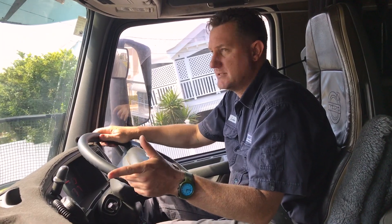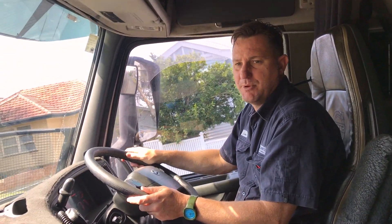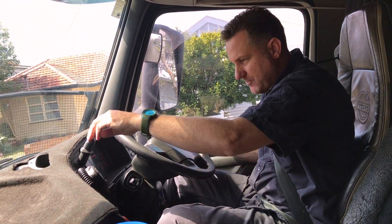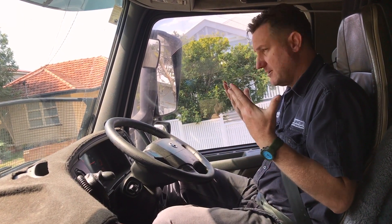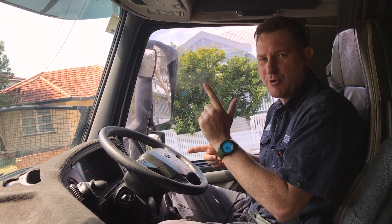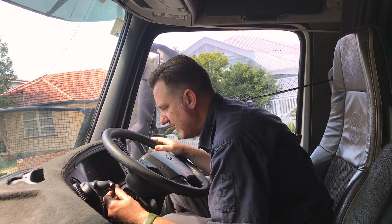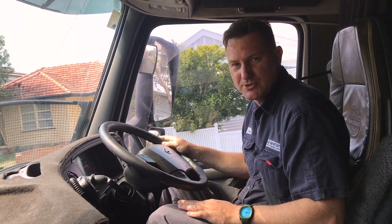I'll just stop and do one more. I'm indicating to the left, just pulling over next to the curb, checking the mirrors when I stop. Once you've stopped the truck, use your foot brakes to actually stop, then pull those maxis on, then release your foot brake. You don't need your foot brake and park brake on — it's one or the other. When it's time to do your hill start, first you need to indicate because we're pulling out from the curb. Indicate for five seconds, checking the mirrors, checking outside the window to make sure it's all safe.